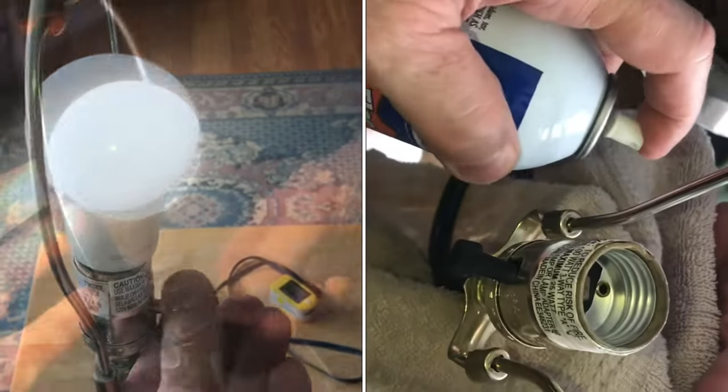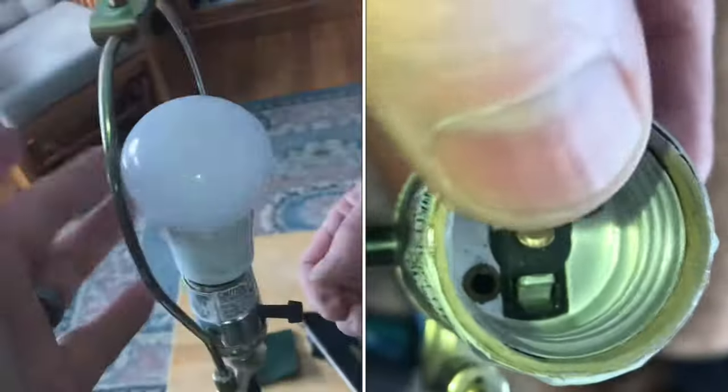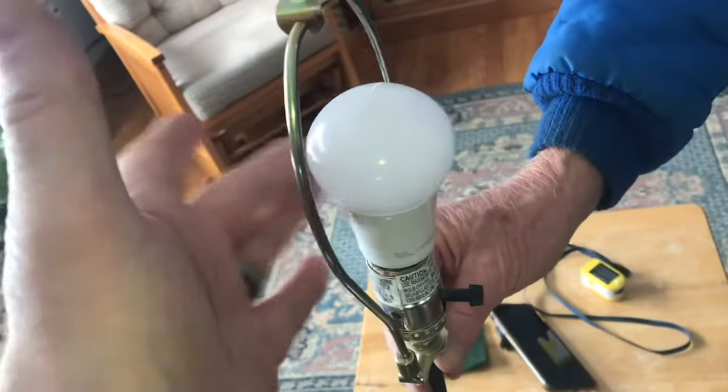If your lamp switch is not working, I'll show you a real easy way to fix it. It doesn't work every time, but it works a lot of the time. You can see just by tapping the light, the connections are not strong.